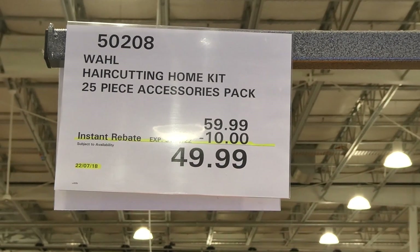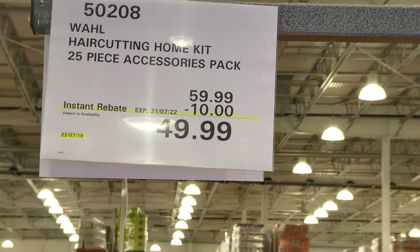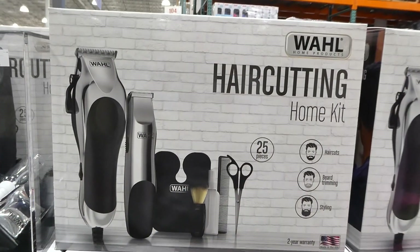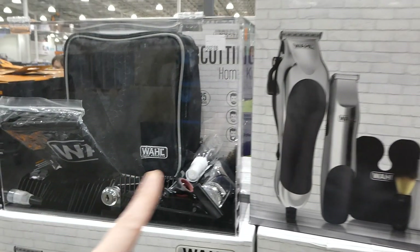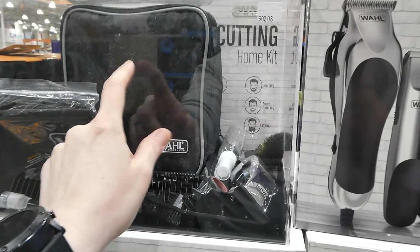The Wahl Haircutting Home Kit is a 25-piece accessories pack, $10 off down to $50. It's for haircut, beard trimming, and styling, and it's got a two-year warranty. It does come with a bag, and everything's kind of falling over in there because it can't really stand everything up.